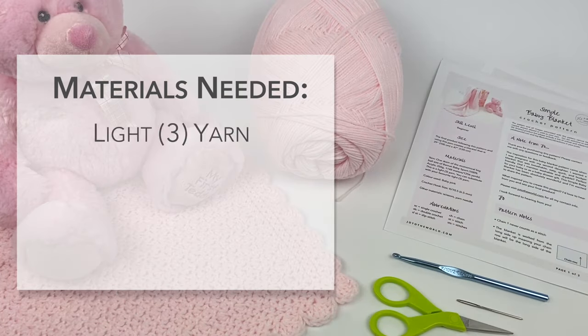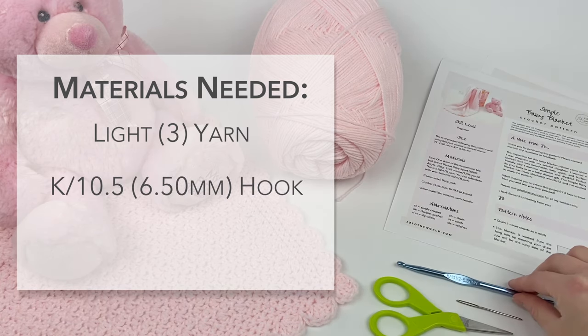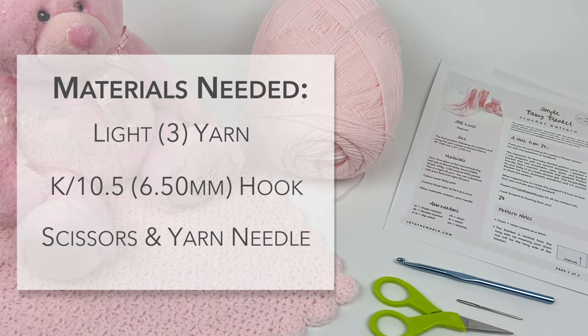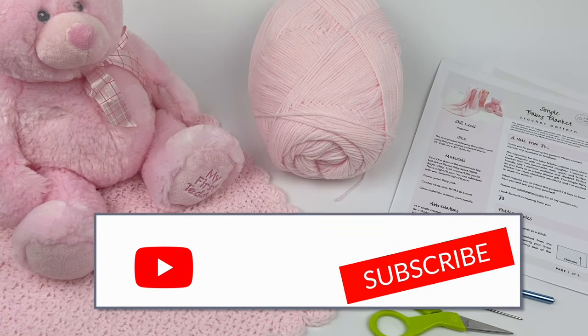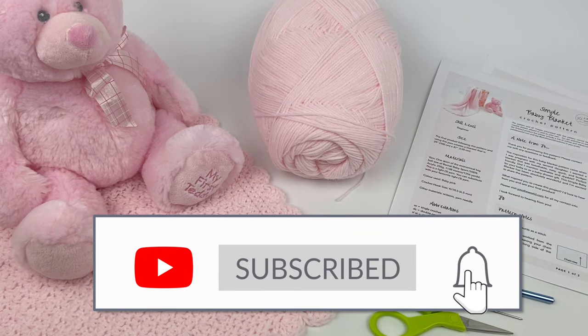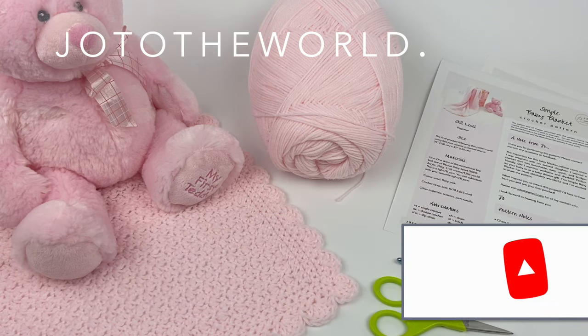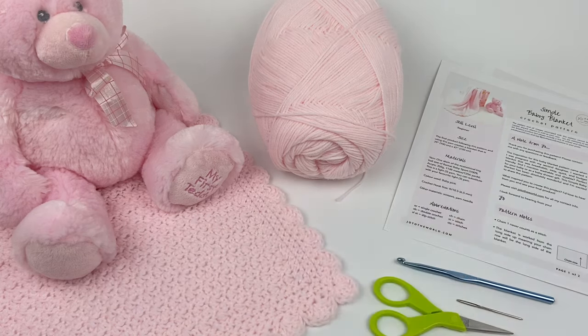What you'll need to create this blanket is your favorite size 3 yarn, which is light. I'm using Lynette Baby Sport, an economical big ball size. I'm also using a K/10.5 hook, 6.5 millimeters, and you'll need scissors and a yarn needle. Everything you'll need is in the video, but if you prefer written instructions, I'll leave links in the description to the free pattern on my website, or you can purchase the two-page print-ready PDF.